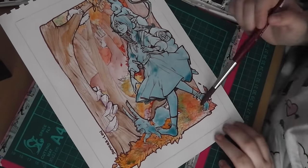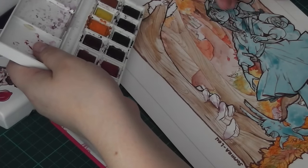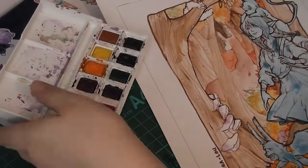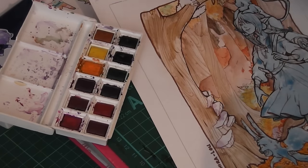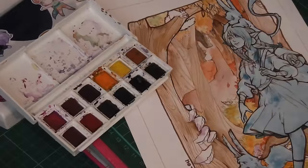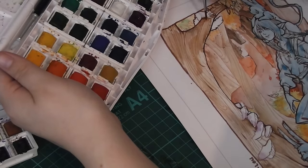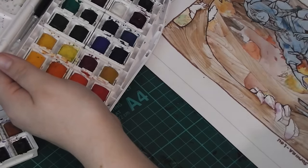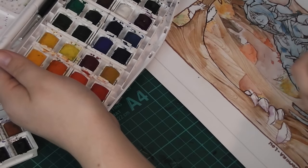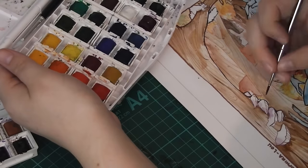I was very happy with my color choice — I did a few color swatches beforehand to figure out what I wanted. I tried to keep the colors as close to an autumn scenery as I could while also keeping a fantasy element to it. The most time-consuming part is just patience and waiting for things to dry, and I really don't like waiting for things to dry.